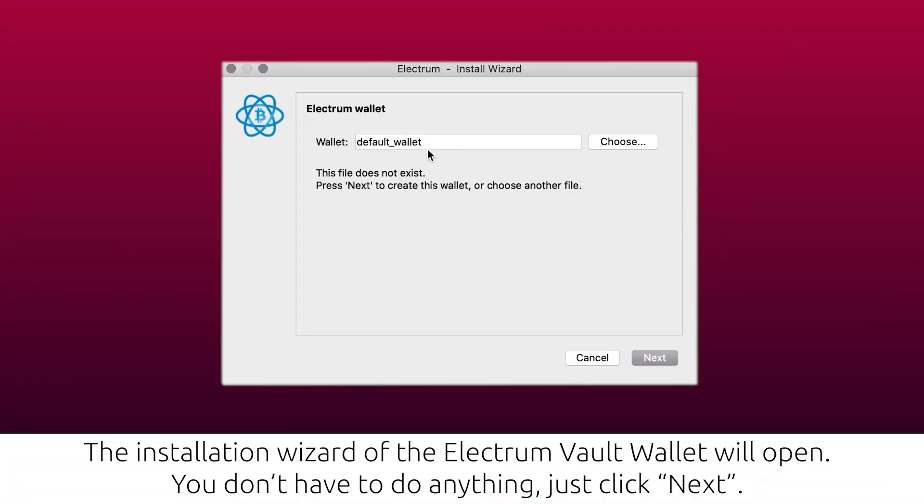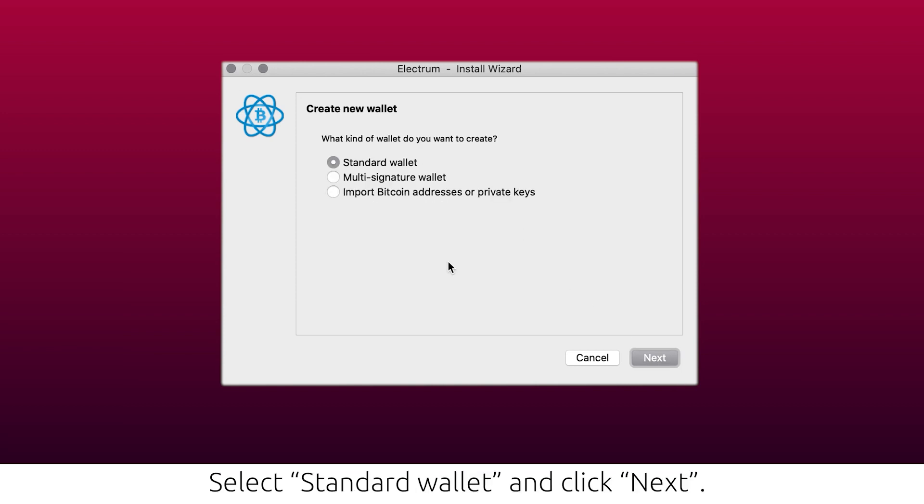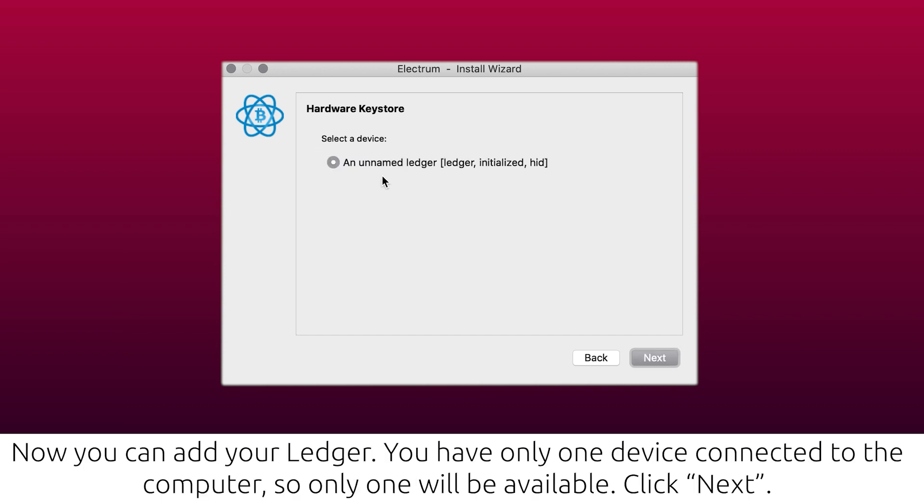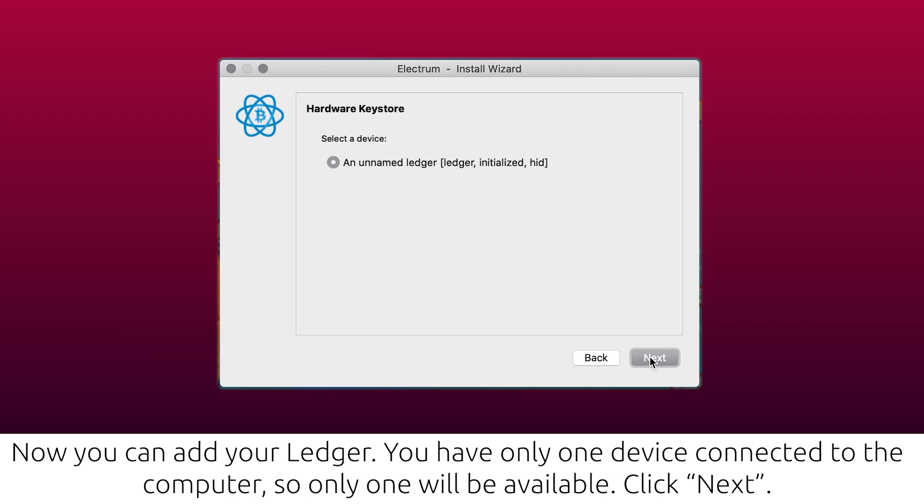You are now ready to pair the Electrum Volt wallet software with your Ledger. The installation wizard of the Electrum Volt wallet will open — you don't have to do anything, just click Next. Select 'Standard wallet' and click Next. Now select 'Use a hardware device' and click Next. Now you can add your Ledger. You have only one device connected to the computer, so only one will be available. Click Next.